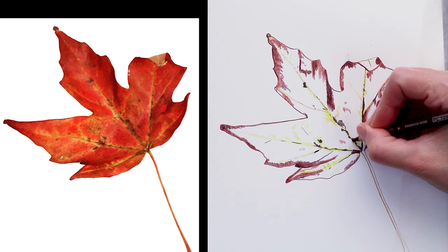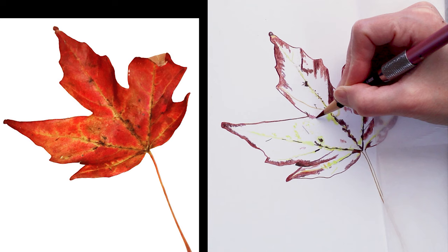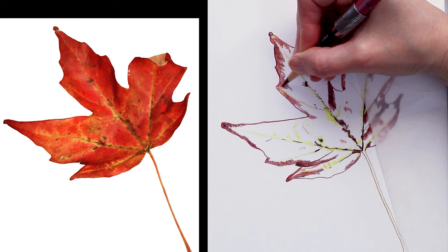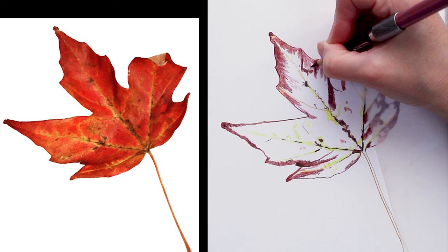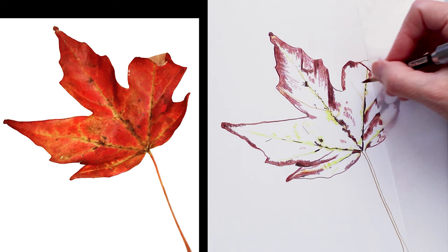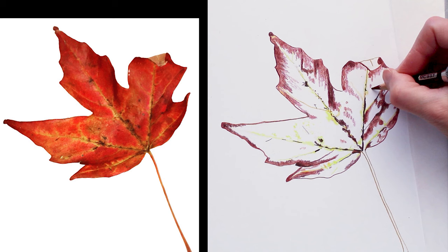Starting to work through with my Prismacolor Tuscan red. For a drawing this size, a lot of times I tend to just go color by color with my pencils. But you can work in smaller areas if that's easier for you — I used to work in just small areas at a time, and as I've gotten more experience I found it's easier to work through the entire piece with the shadows and specific colors.